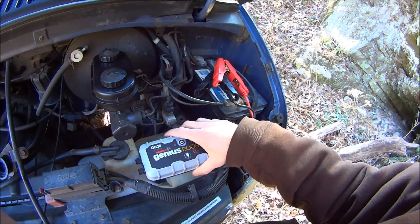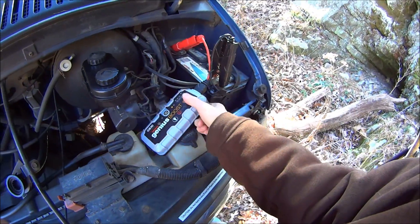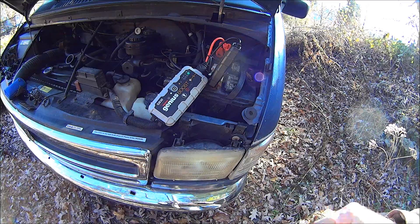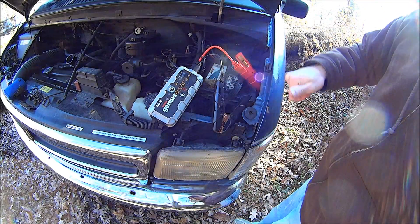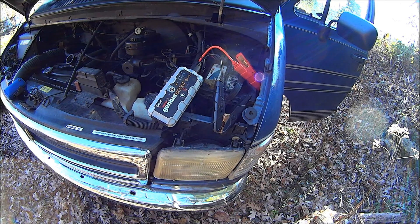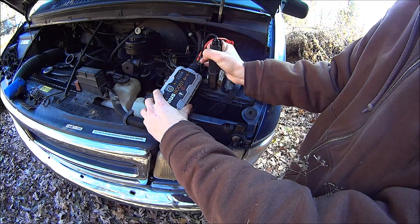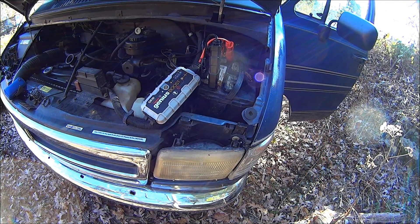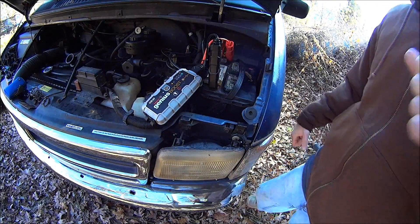So we're going to hook this up, turn it on — it's ready to go. I'm actually going to show you that the battery is still not charged. Hook this up again, turn it on, it's ready to go. And there you go.